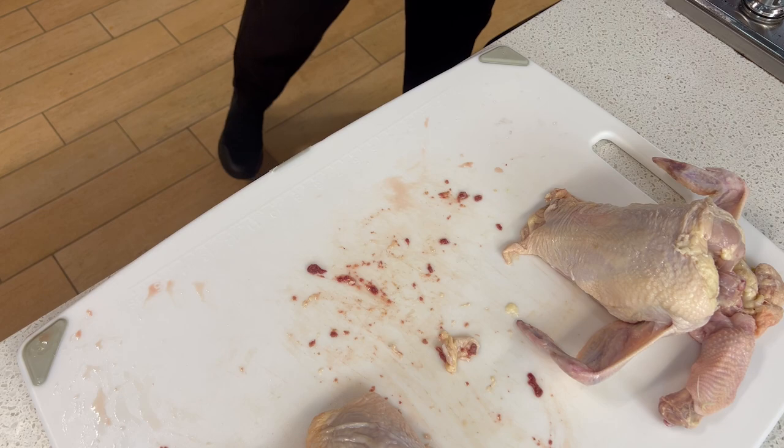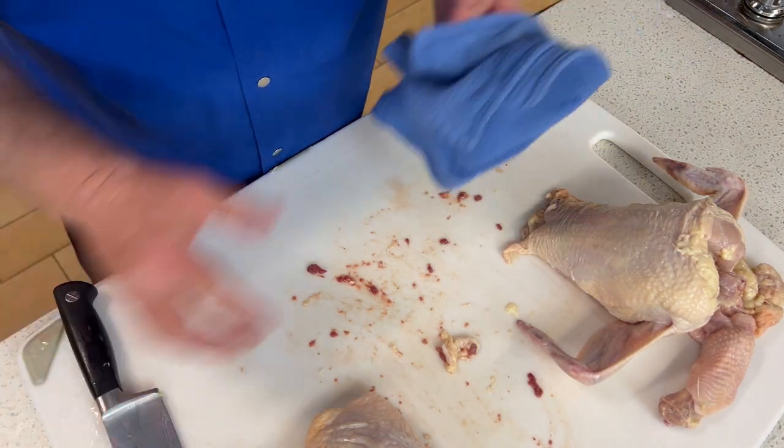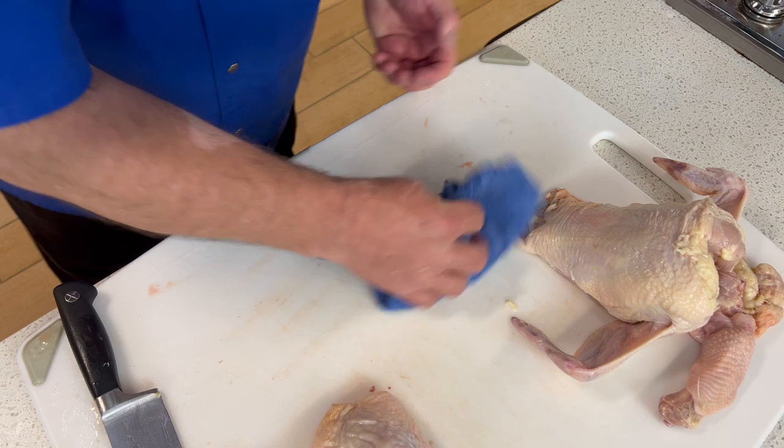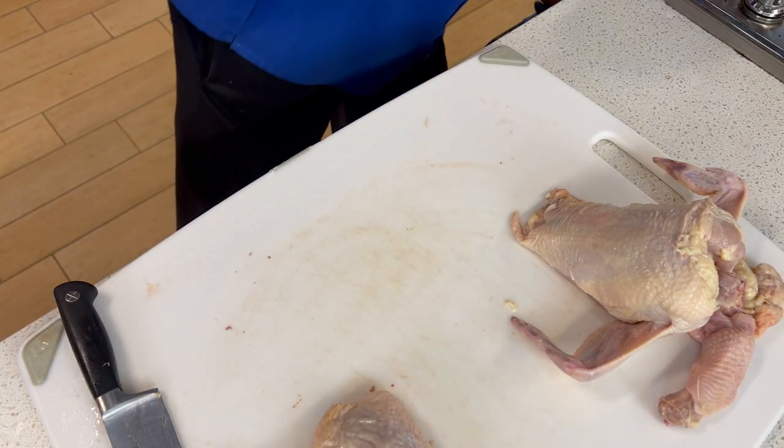Let me get my towel real quick and do a quick wipe up here. I always want to keep a clean work surface.